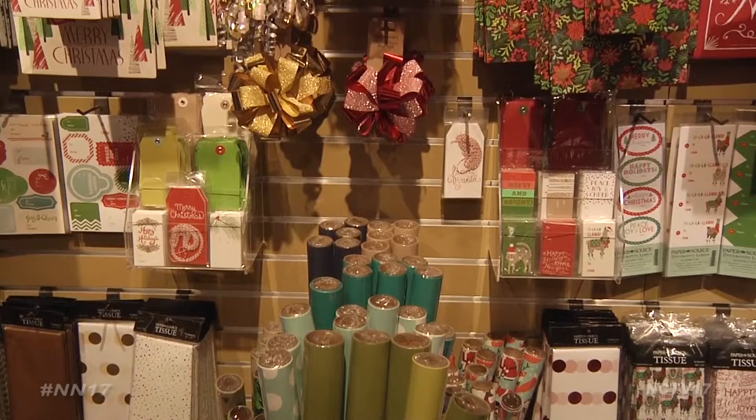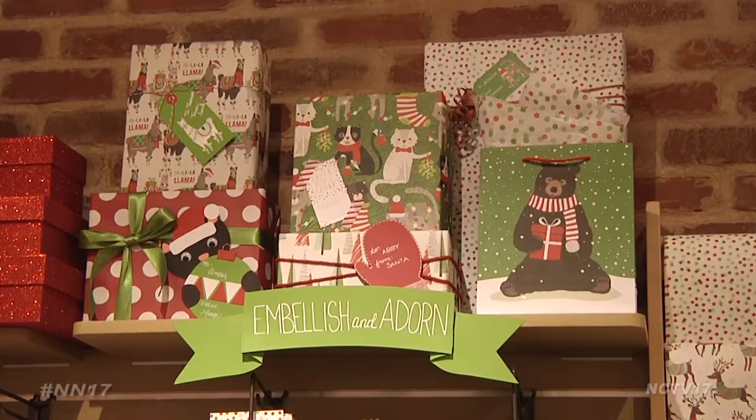When it comes to giving gifts, it's the thought that counts. But that doesn't mean the wrapping can't shine. People love a handmade gift. Who doesn't want to get something that you put your own time and energy and creativity behind?